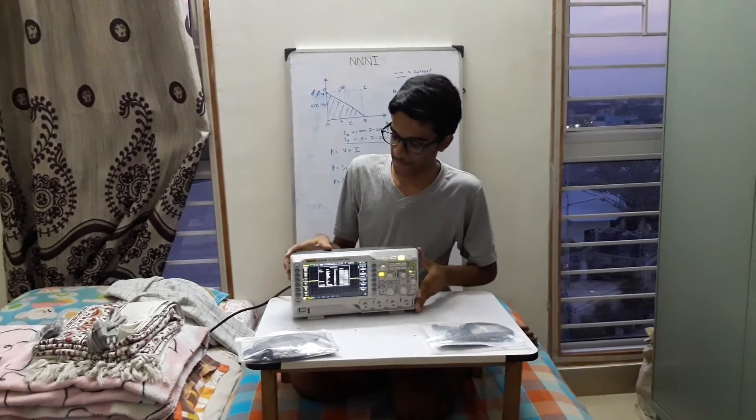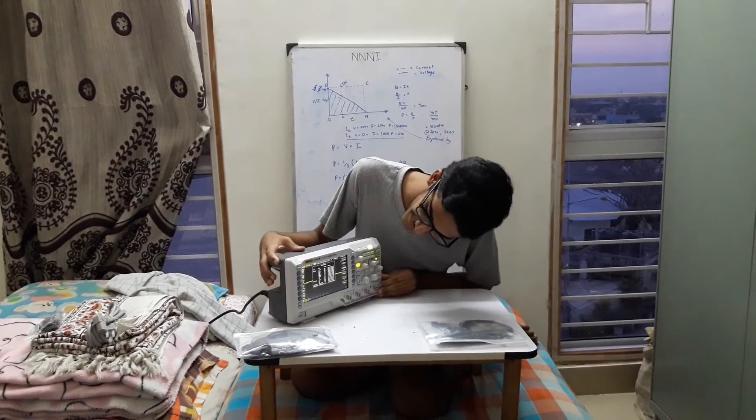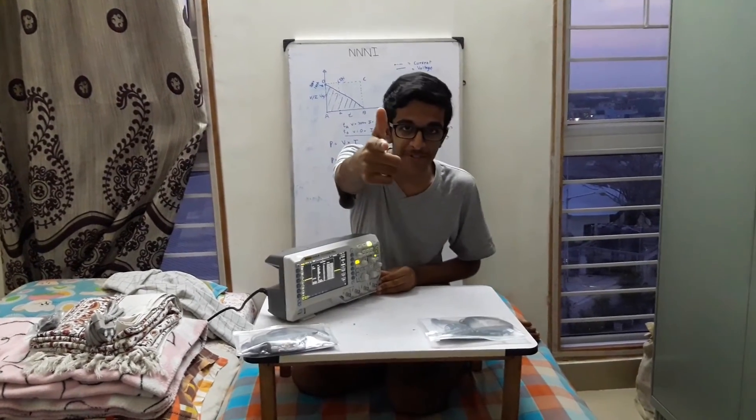I can't see anything. Not bad. The game is on.